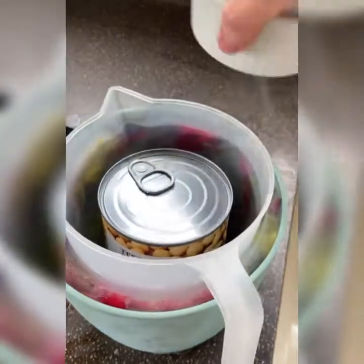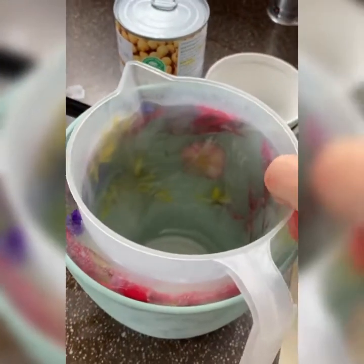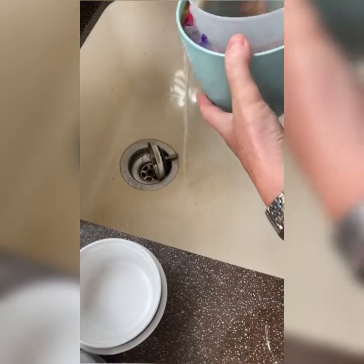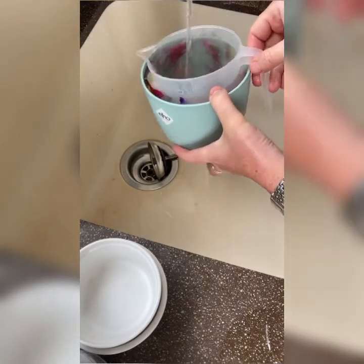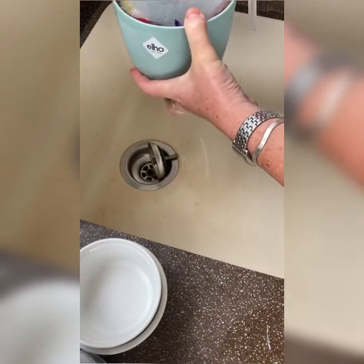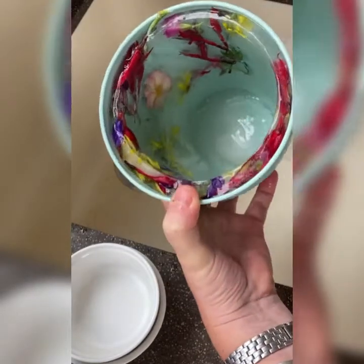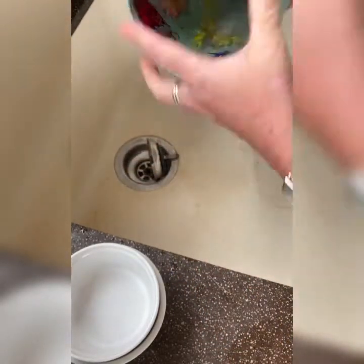So this is the moment of truth when we find out if it's worked. I'll just take all my weights out — I've got an oddly frozen can of chickpeas here. I'm just going to run water in that to loosen it and get it out. Starting with a bit of warm water on the inside jug, just trying to release that.